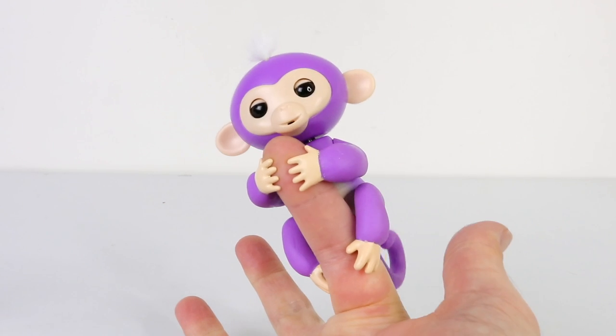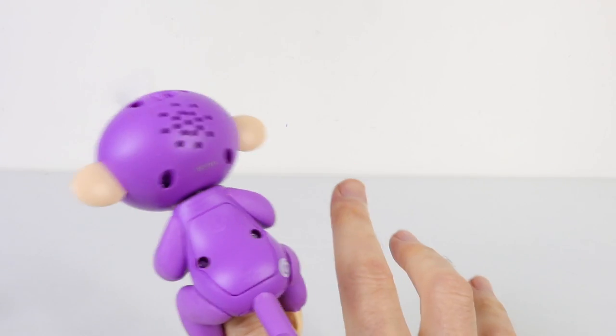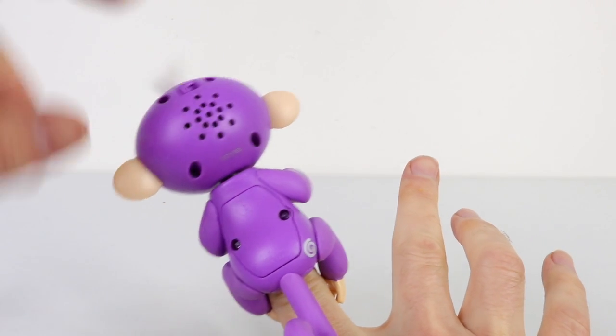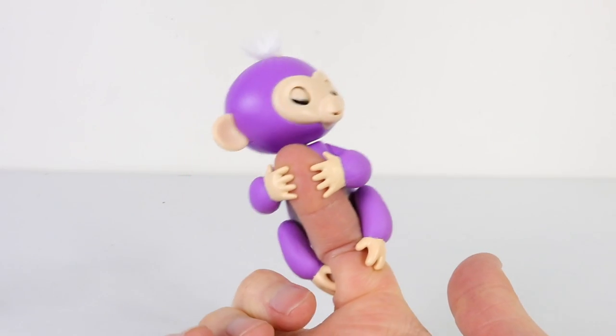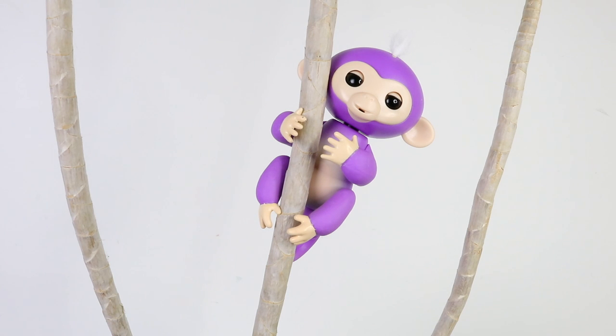Here she is attached to my finger — her name is Maya. She comes with batteries already included, just remember to turn her on; the switch is located on her head. She also comes with a set of instructions to help get you started, and as mentioned on the box there's over 40 ways to play.